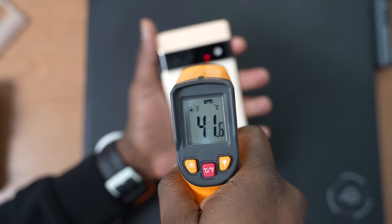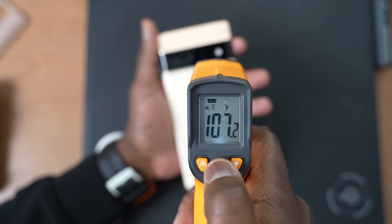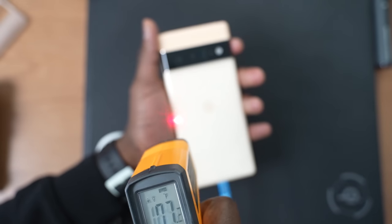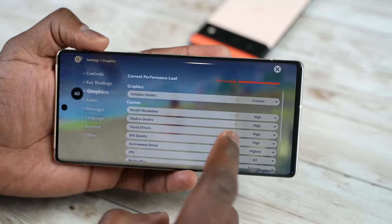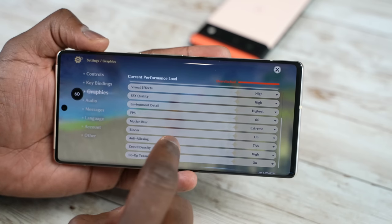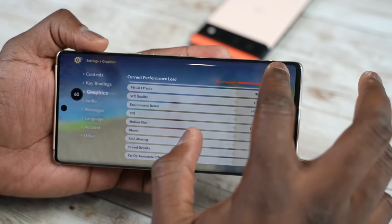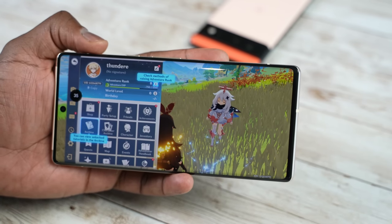Two last things to talk about — first, temperatures. We got temperatures of about 107 degrees Fahrenheit at the highest point playing Genshin Impact for about 30 minutes. The device didn't run too hot compared to some other devices that could reach like 115 degrees. So that was pretty solid, and I got those temperatures from both the Pixel 6 and the 6 Pro.